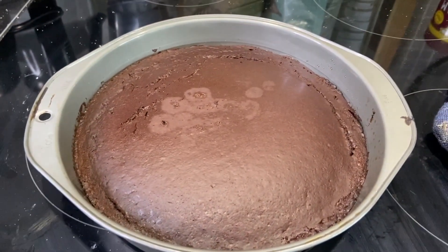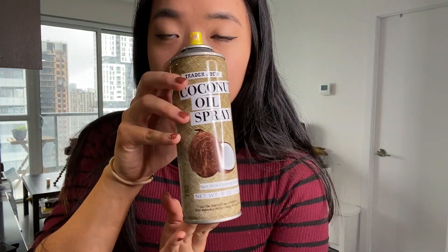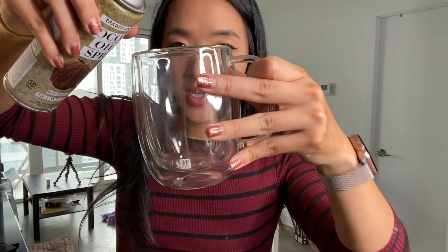Alright, let's get started on the last recipe: the super delicious chocolate mug cake. It's super easy to make — just straight in your microwave. What you'll need first is a mug. I'm using this clear cup from Rüling — it's just my favorite. First, grease it with a quick spray of coconut oil spray.